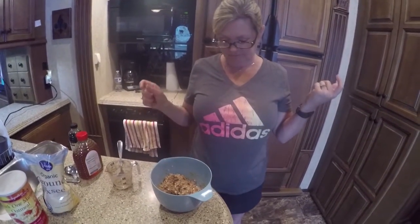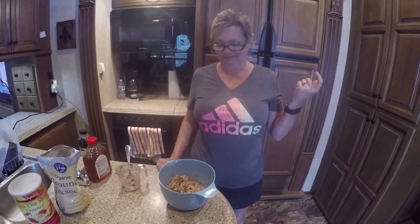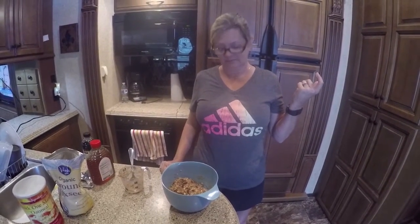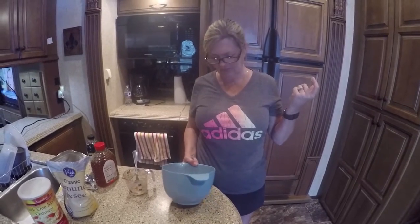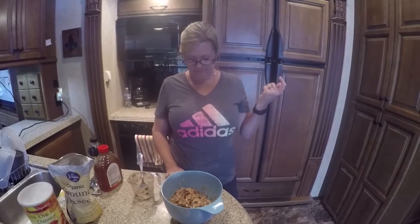Let these chill for a while and we'll come back and show you how she rolls them up into a ball and puts them up for storage. If you got a minute, give us a thumbs up or thumbs down, whatever makes you happy. Or try them and let me know what you think. The flaxseed — if you look it up, it's very, very good for you. Give us a comment below, and if you haven't already subscribed, make sure you subscribe.